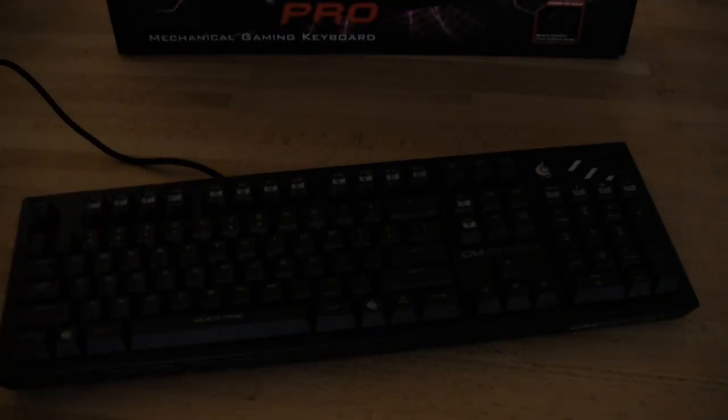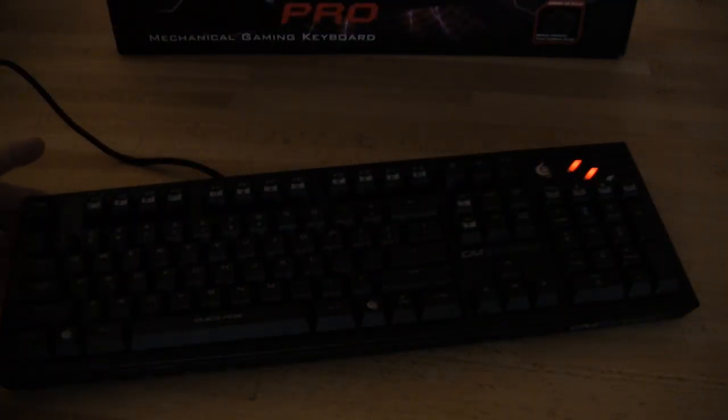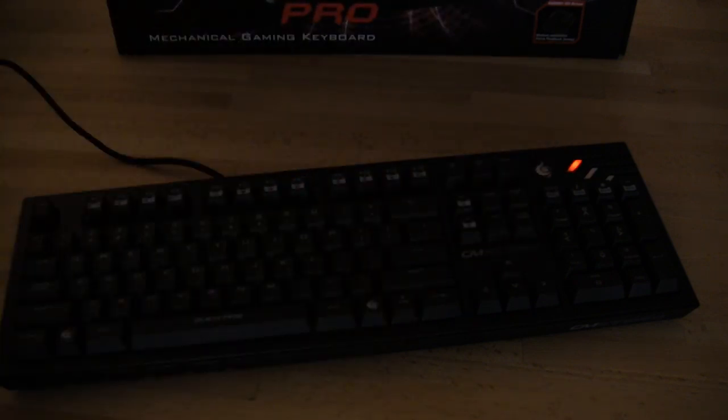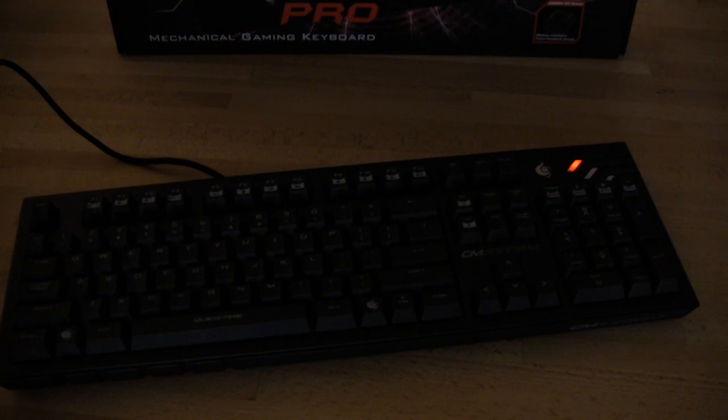We've got everything plugged in and turned on. As you can see, you have some indicator lights — your scroll lock, your caps lock, and your number lock — they pop up and are very easy to differentiate. And as indicated by the box, you do have keys that are going to be backlit. It's not going to backlight the entire keyboard, but they're going to be the primary ones for gaming.